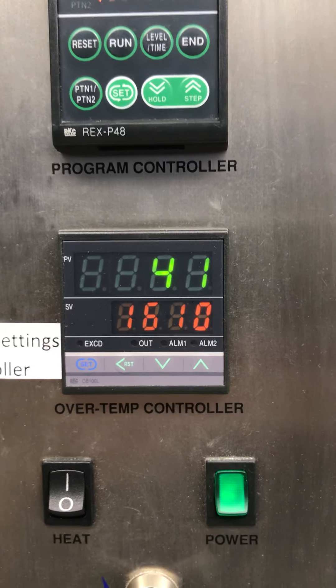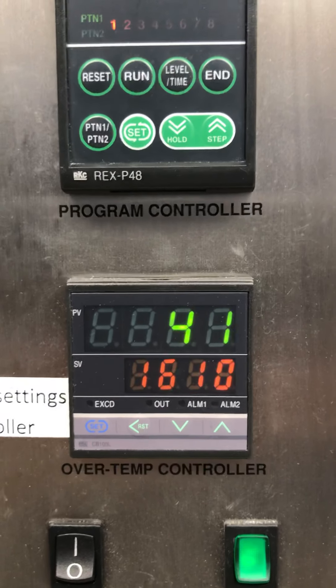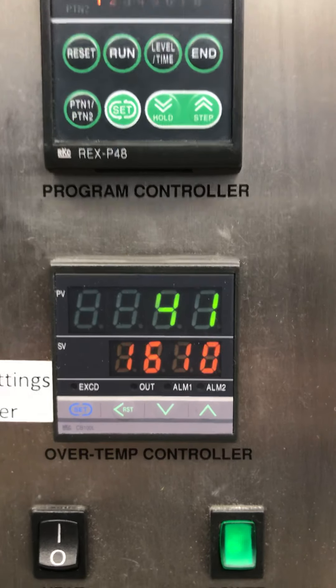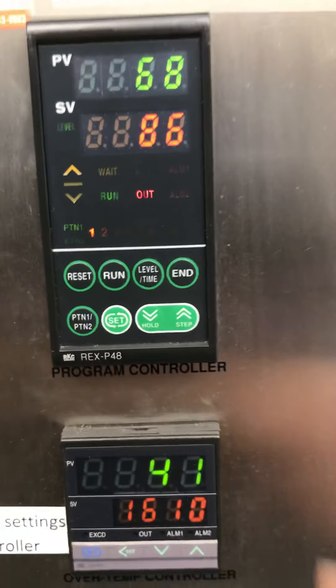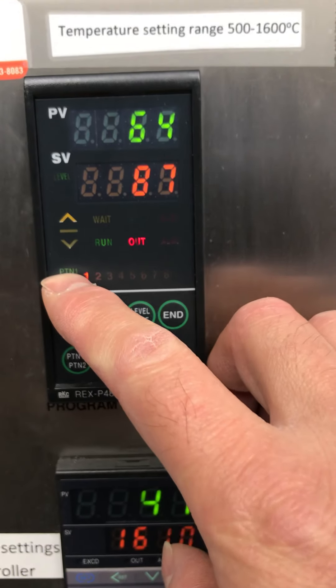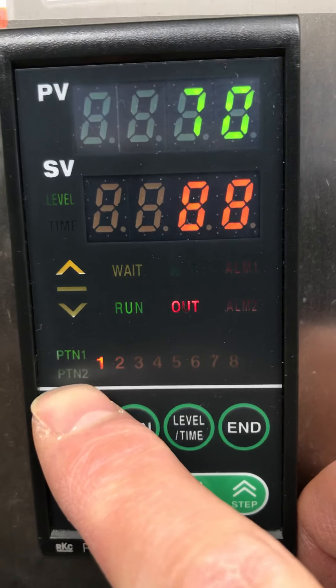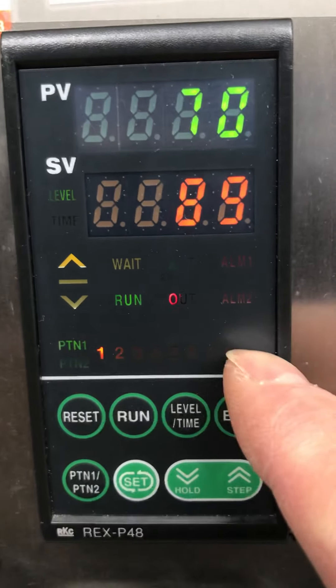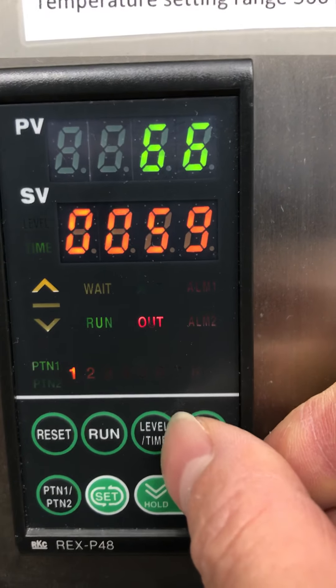Never touch the over-temperature controller — it should be left alone. We set it to 1610 for this one, so don't change that, don't play with it. It may easily pass up. There are lots of settings inside. This program controller setting is pretty easy — we have two patterns: PN1 and PN2.